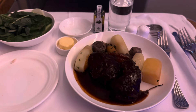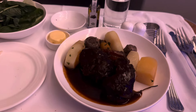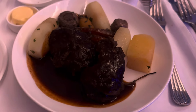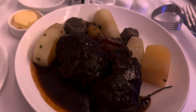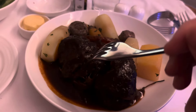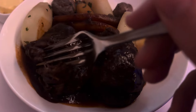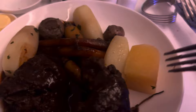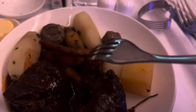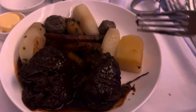The starter was really, really good — a lot of food though, with two full pita breads and lots of dips. Now they've just brought my main course, which is the beef. It looks really tender — literally falling away at the touch. It's the beef with cheese, some turnips, carrots and mushrooms, and a braised sauce. We'll see what it's like.